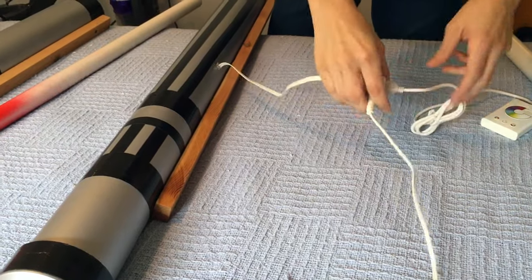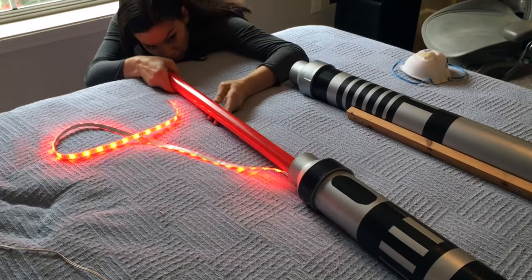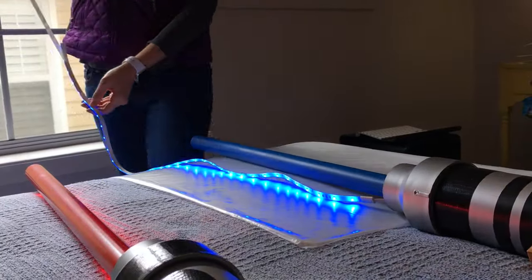We connected the lights and turned them on. We set the middle PVC pipe in place and attached the lights.